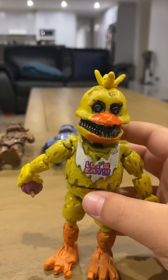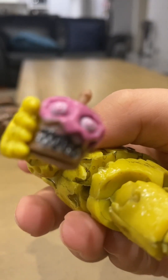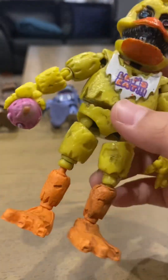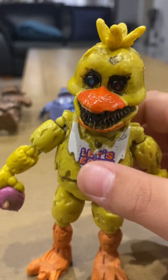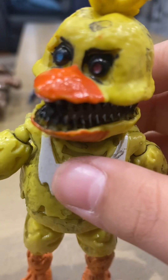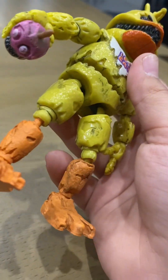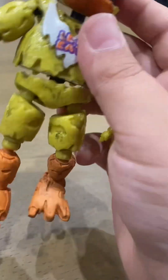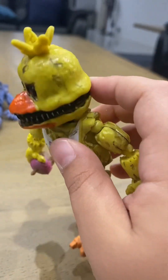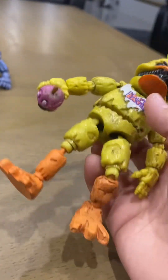Next is Nightmare Chica — and don't forget the little Nightmare Cupcake. Nightmare Chica is okay except for the legs and the mouth area. There are some silver parts that need to be added. The only other thing I don't like is her head is very big, but I know that's just how it is. These little chicken feet barely even let her stand up.